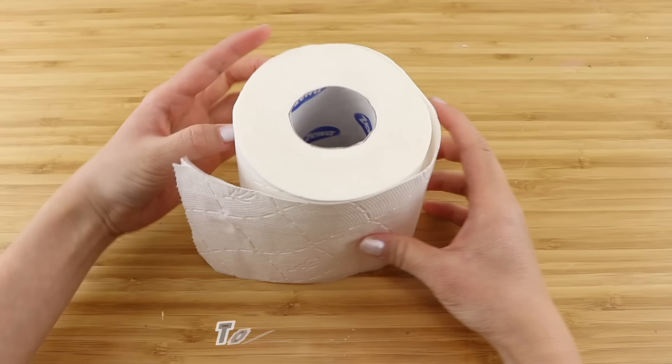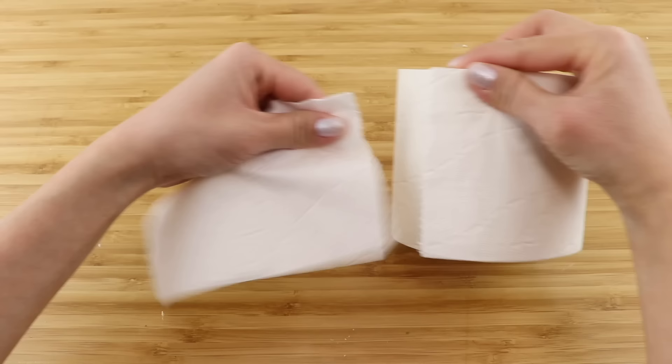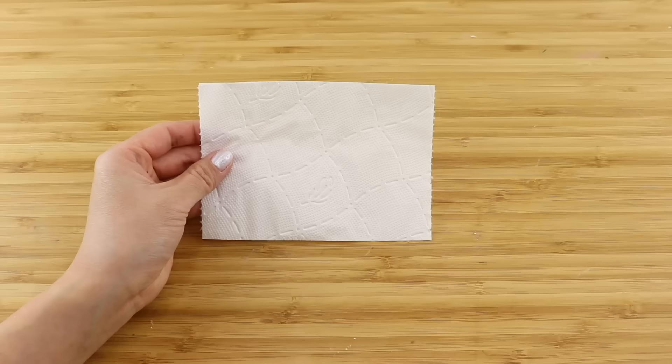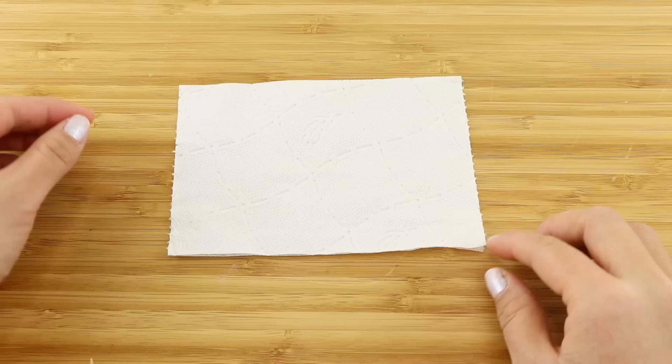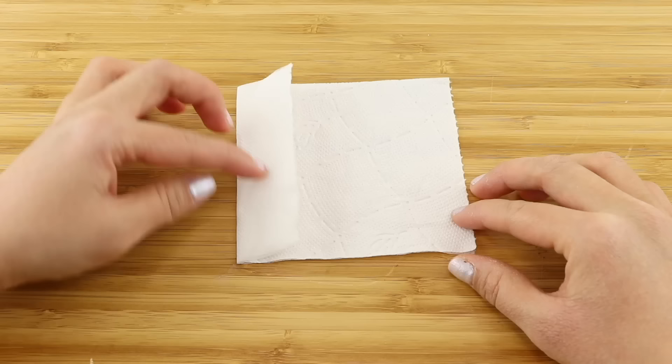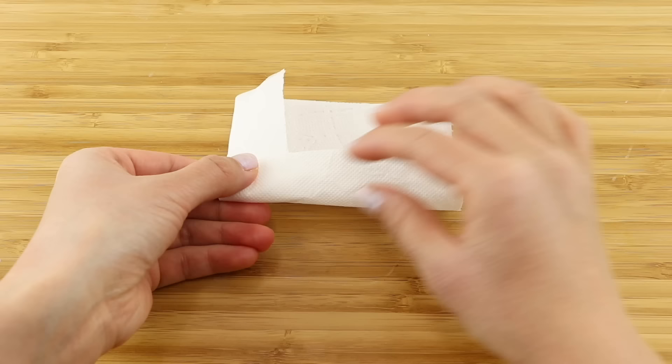Next we're going to make a toilet paper flower. This is adapted from various napkin rose tutorials on YouTube. To do this you'll only need one sheet of toilet paper. First separate and remove one of the tissue layers because this DIY works better if the paper is fairly thin. Fold one side of the sheet over - this is going to be the height of your flower. Then start rolling the entire piece into a tube, keeping the inside part hollow by putting your finger in the middle and rolling the paper around it.